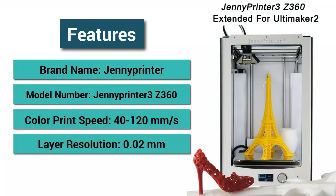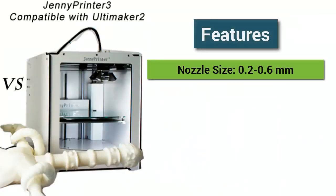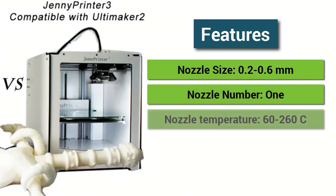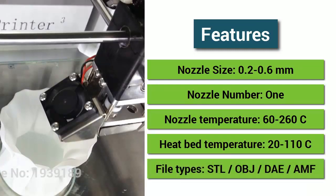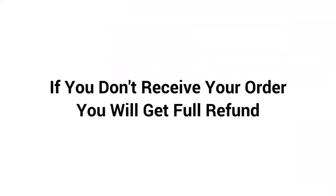Layer resolution: 0.02 millimeters. Material: aluminum alloy. Nozzle size: 0.2 to 0.6 millimeters. Nozzle number: one. Nozzle temperature: 60 to 260°C. Heat bed temperature: 20 to 110°C. File types: STL, OBJ, DAE, AMF. If you don't receive your order,